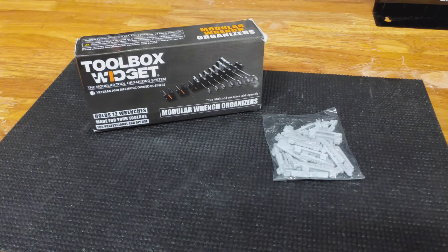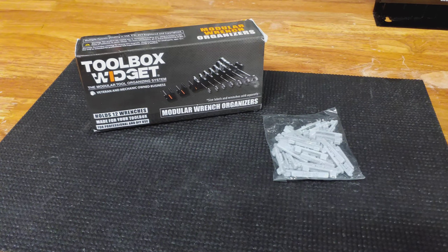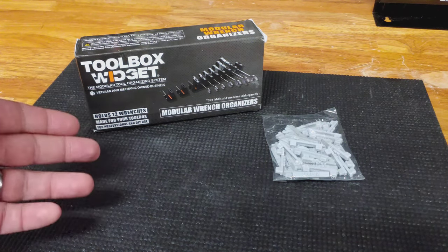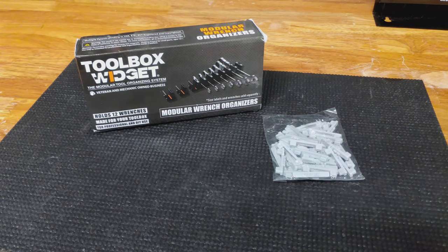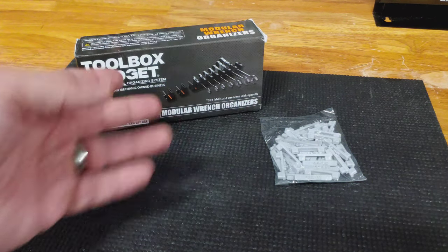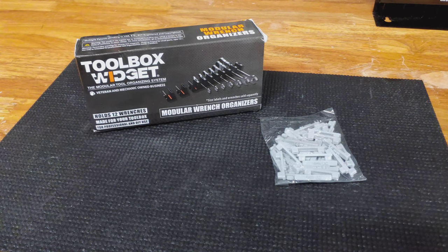Hey everyone, it's the Eclectic Handyman here today looking at the Toolbox Widget Wrench Organizers and the Insert Labels. I'm going to unbox them, see what the construction quality is like, how these labels work out, and do these really work well when you're opening and closing the door — do the wrenches flop around — and just overall what I think about them. Let's check them out.